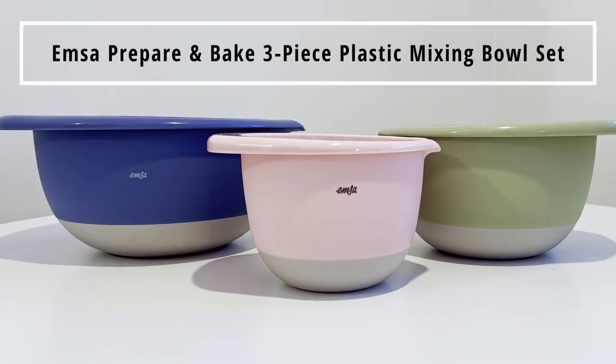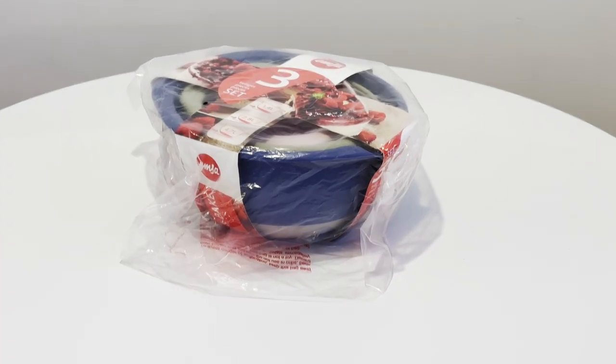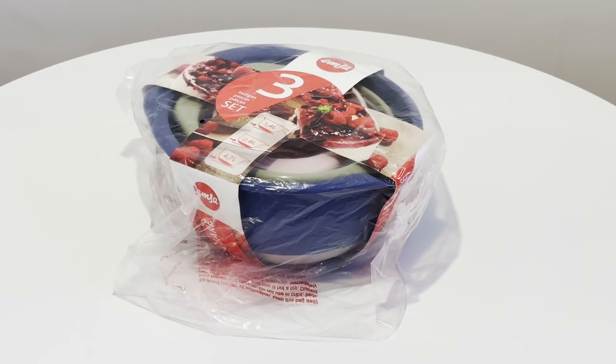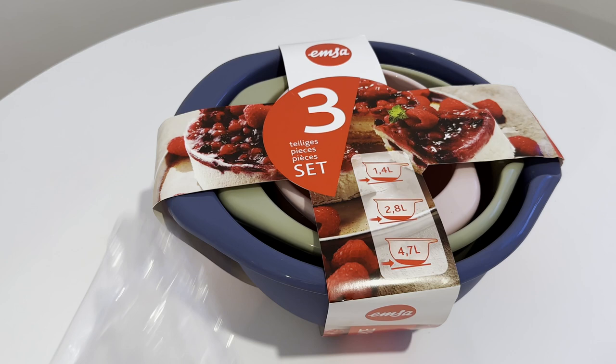Hey everyone, this is Julia from Critique Simples. Welcome to our unboxing adventure with the Emsa Prepare and Bake three-piece plastic mixing bowl set, straight from Amazon.de. Let's dive right in, even if it's really more of a grand reveal than an actual unboxing.